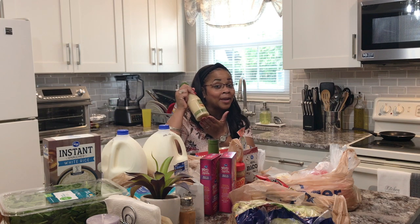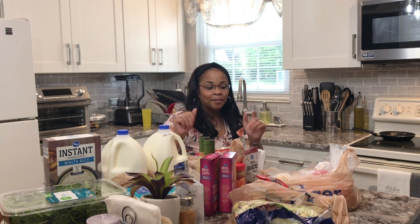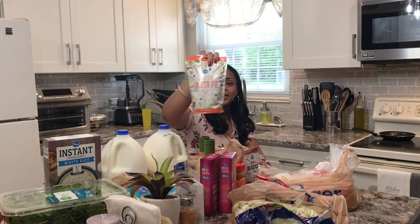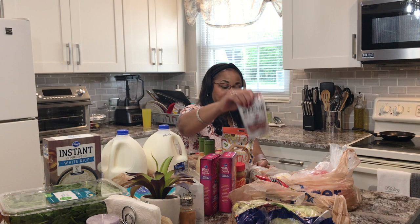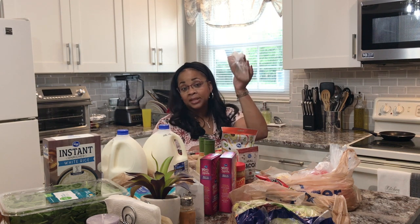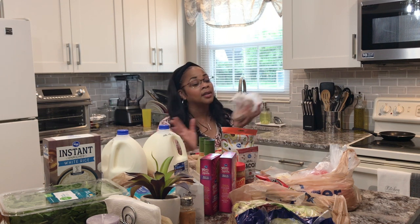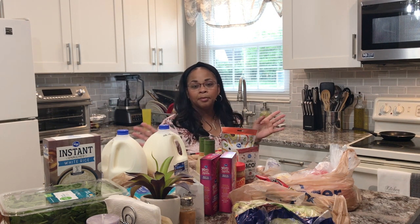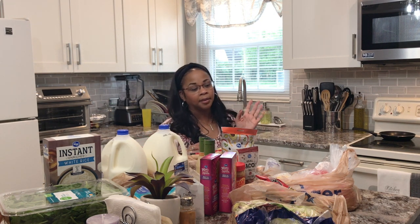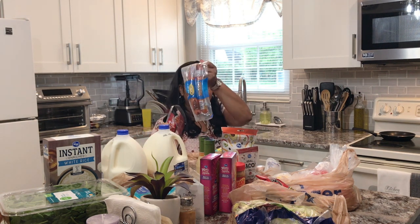Panera Fuji Apple dressing — buy one get one free. Yes! I love to stock up on those when they're on sale. Got the Santa Fe tortilla strips, bacon bits, and a sweet potato. I just got one because we already have one and we don't eat them up so it would be a waste — it'll just be for me and my husband since the kids don't eat them. Got some bacon and turkey smoked sausage.